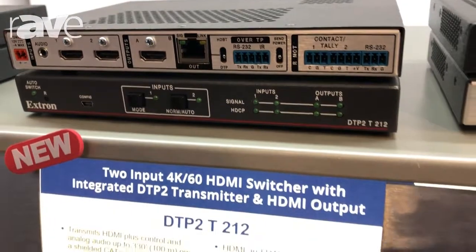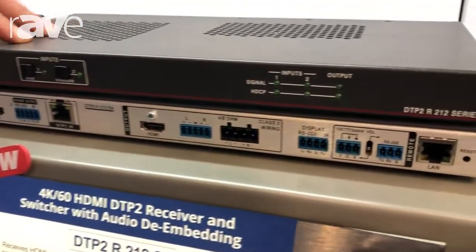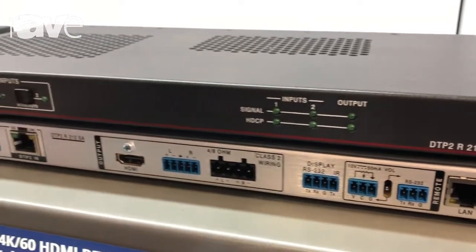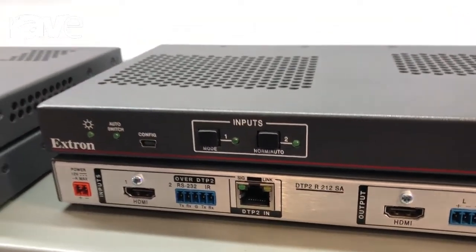We've also added a couple of options on our receivers as well. So we've got a receiver with a local HDMI input, analog audio de-embedding on these units on the output as well, plus including a small 2x15 watt 8 ohm amplifier on that.